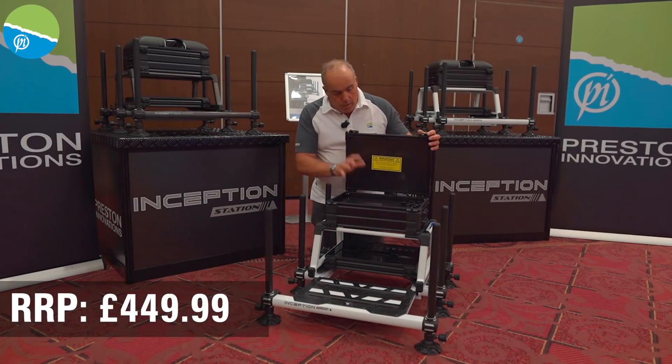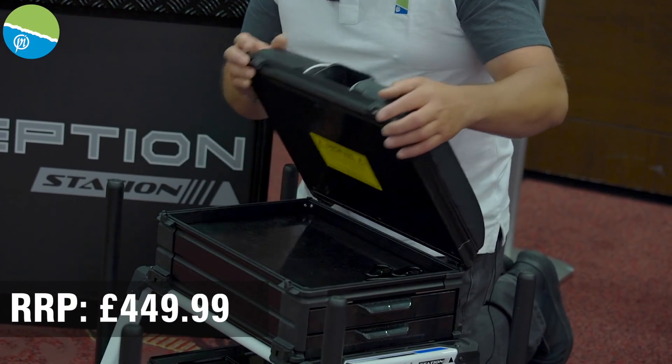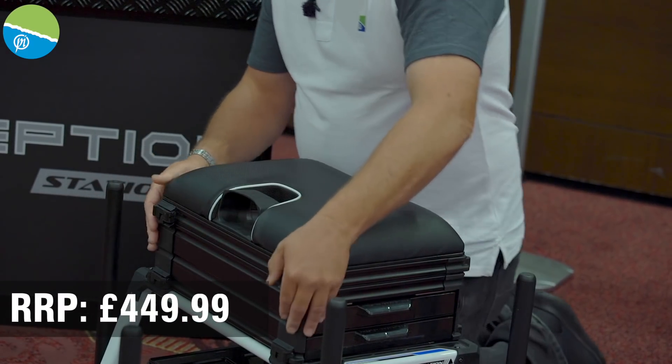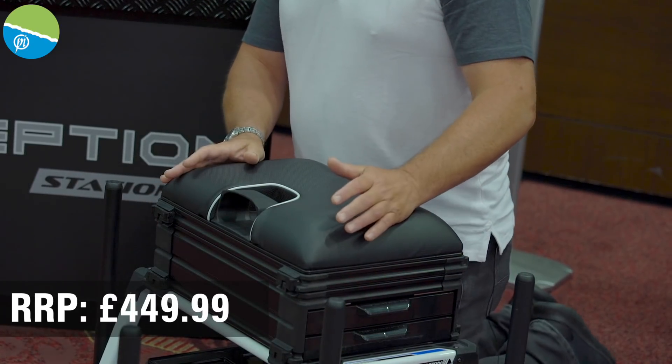There's a lovely seat with loads of storage underneath for all your rigs — you can get loads of pole rigs in there. We've also got a brand new middle section which is completely solid.